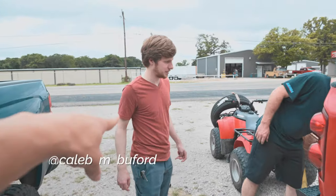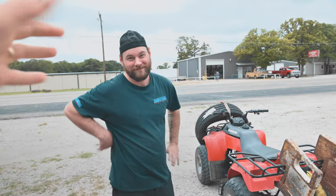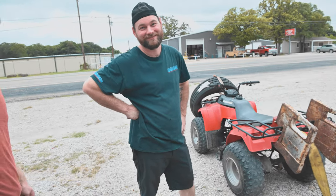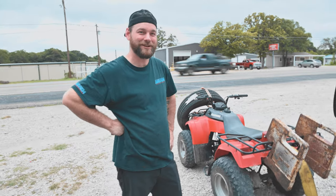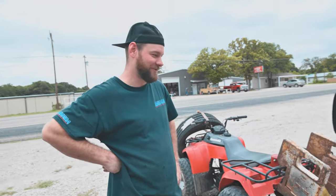Alright guys, we got Caleb Buford, and of course we got the man, Mr. Chris Patterson. How's it going? Going good. You excited? Oh bro, absolutely. Me too. It's going to be fun. It's going to be a good build. Alright man, we're doing rollies in no time.